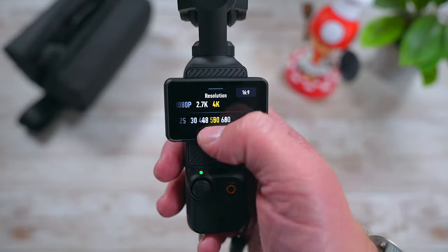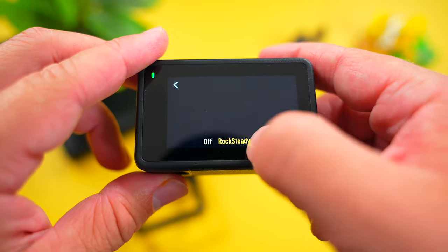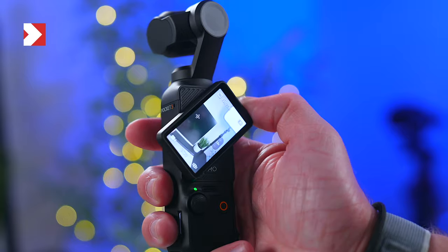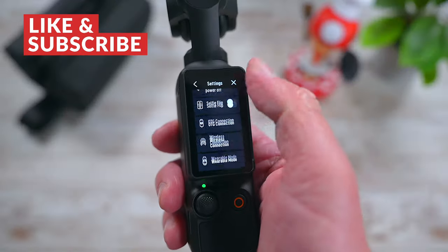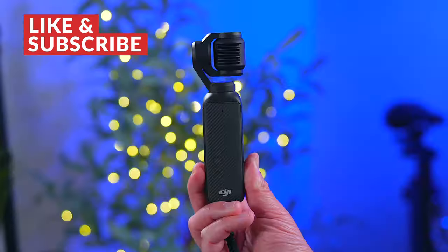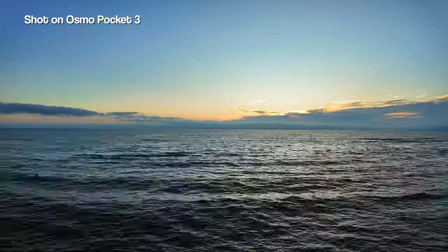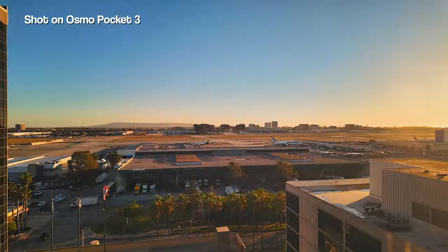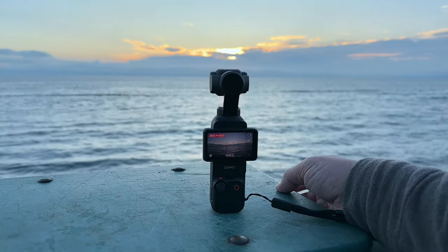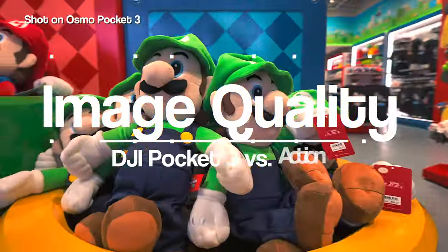Design aside, both cameras have a sleek, easy-to-use menu system and a responsive touch screen for easily changing settings. They're both also great for previewing footage. Out of the two, I will say the Pocket 3 is the more fun camera to use. Its unique form factor is incredibly cool and allows for some amazing possibilities when you're out and about. Things like doing random time lapses and motion lapses are a breeze, and you can angle it any way that you want without a tripod or additional gear.